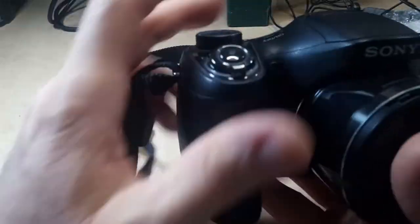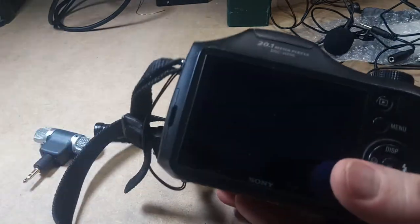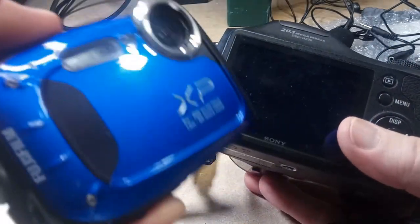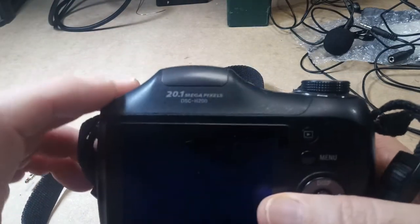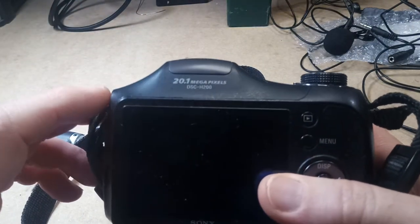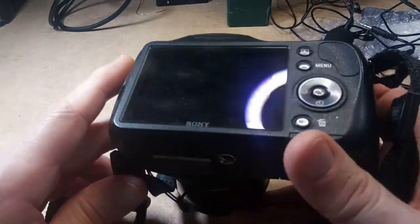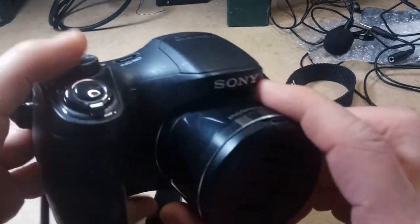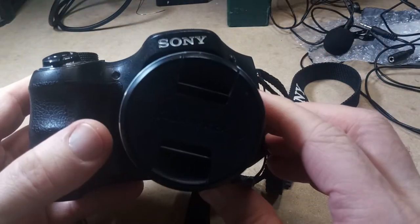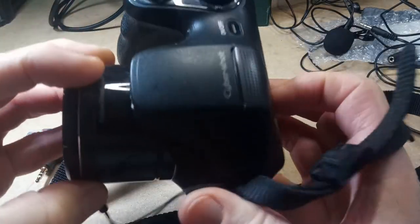Then I have this Sony camera. I also got this on eBay, from the same seller as the two Fuji cameras. This is a Sony DSC-H200. I paid $20 or less for this — I won all of these in auctions. And this does 720p, so this is the only camera I have that doesn't do 1080p.